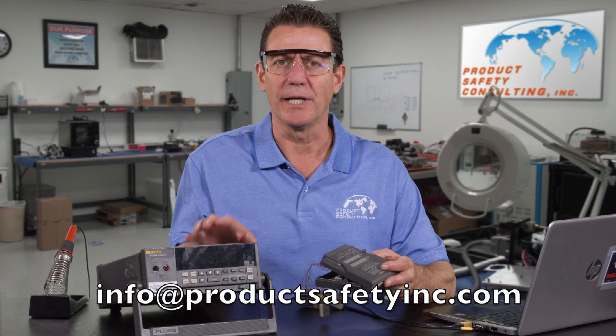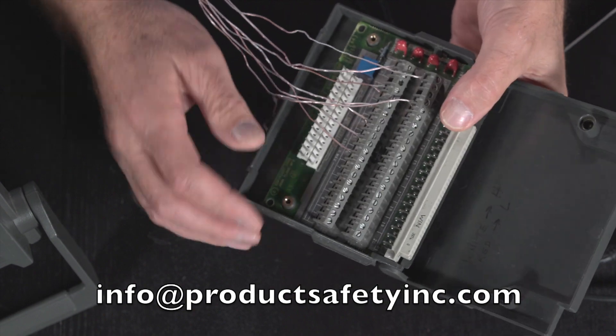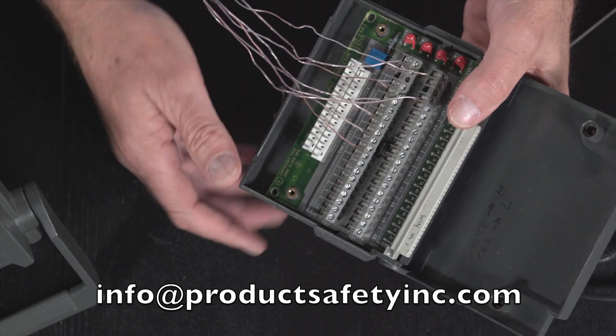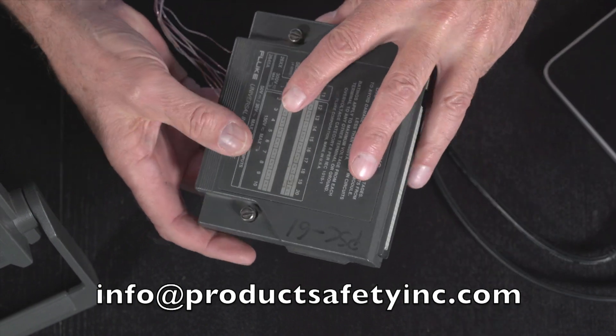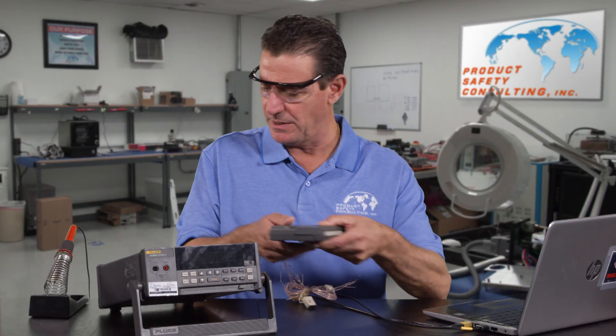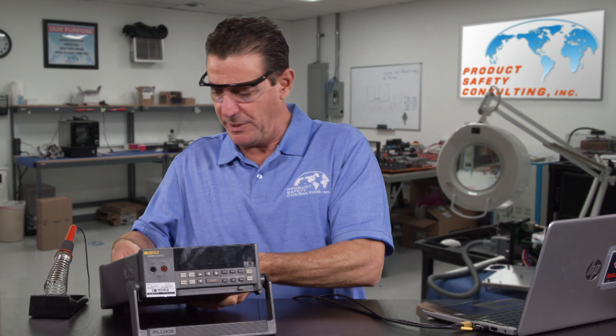We use a Fluke Hydra for measuring temperatures. It comes with a nice card — up to 20 thermocouples per card. You put your thermocouples in, secure them into the card, and button up the card. It's real simple and easy. Then plug into the back of the Hydra.